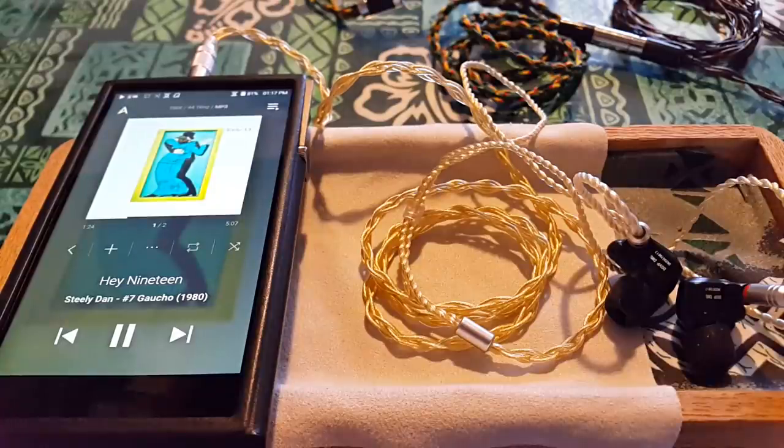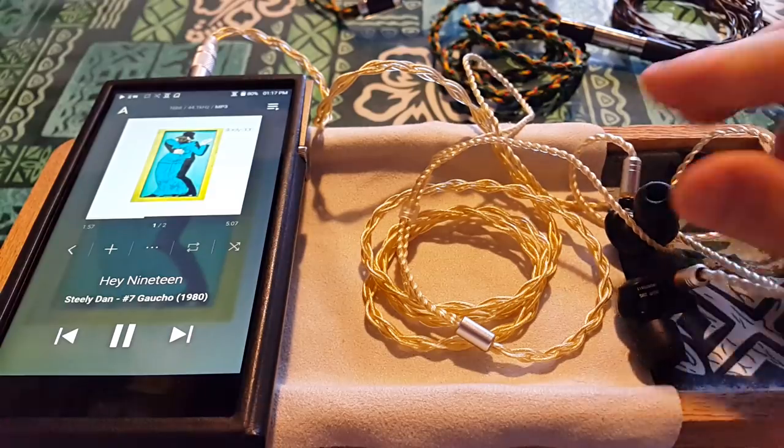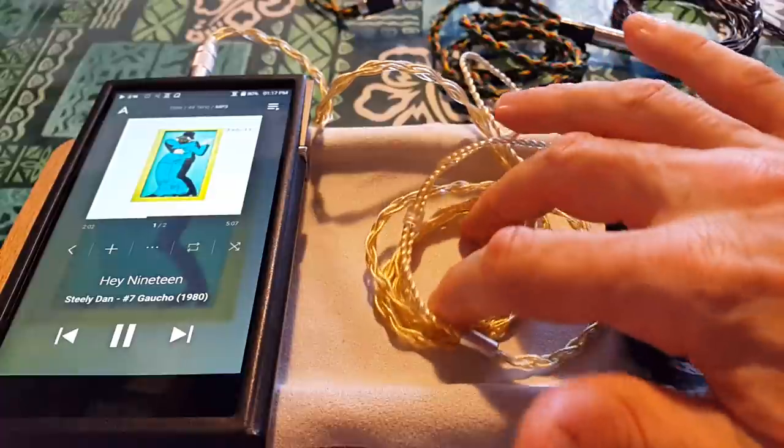As soon as I connected these, the stage instantly just expanded — it was like being in a 3D world, sound in front of me, beside me, catching things behind me I'd never heard before. I'm just messing with you — that doesn't ever happen. It sounds great, but is it because of the cable? No. There are honeymoon periods and then there's not.